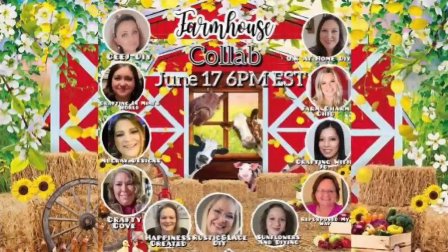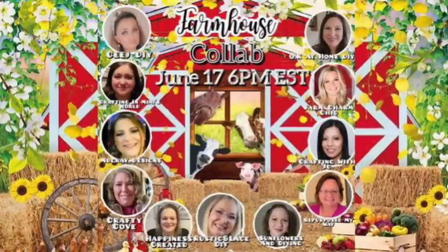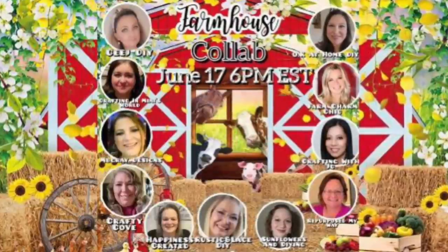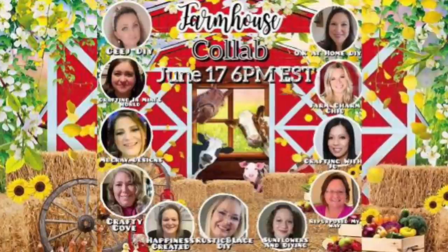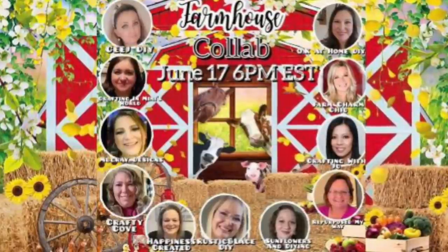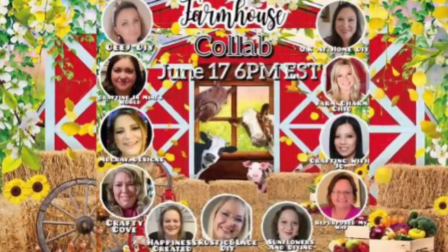This video is part of a collaboration playlist. Just look at all of these wonderfully talented creators I am participating with — every single one of us has a video full of farmhouse DIYs. All you have to do is click that link in my description box; I will pin it in my comments as well. It's going to take you over to this playlist and play through all of these wonderful DIYs. If you're new or coming from the playlist, welcome — I am so glad that you're here.